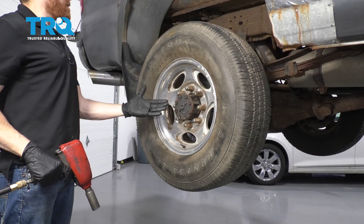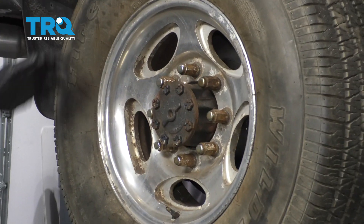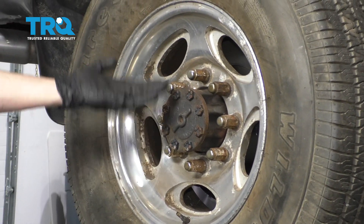The first thing we have to do to get started on our job is to safely raise and support the rear of the truck so the wheel's off the ground. After that, remove all of your lug nuts and then remove the wheel.